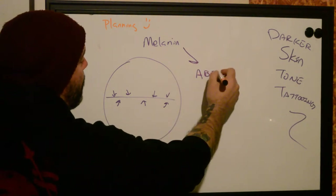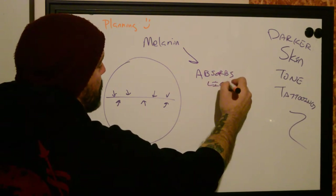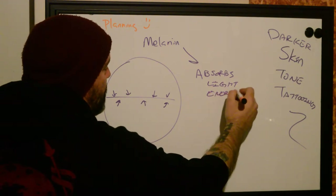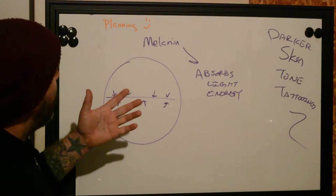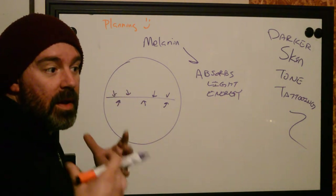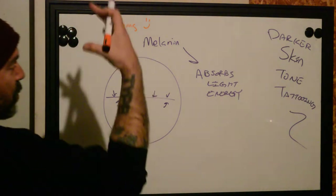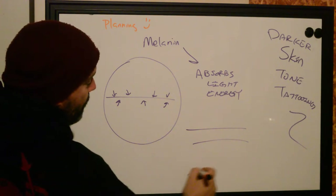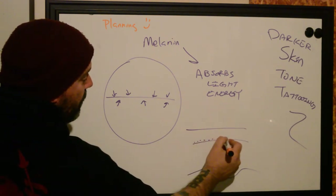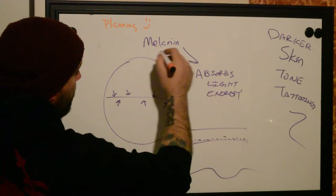Melanin absorbs light energy. That protects people from getting things like skin cancer specifically, because if it's absorbing the light, that light doesn't have a chance to go through the skin. We'll do our skin model here. Melanin is located at the bottom of the epidermis, and that's where skin tone is going to be. If light is coming in from the sun, it's going to be absorbed before it can get down to the dermis, which holds vascularization, hair follicles, nerves — all those things that we don't want damaged.